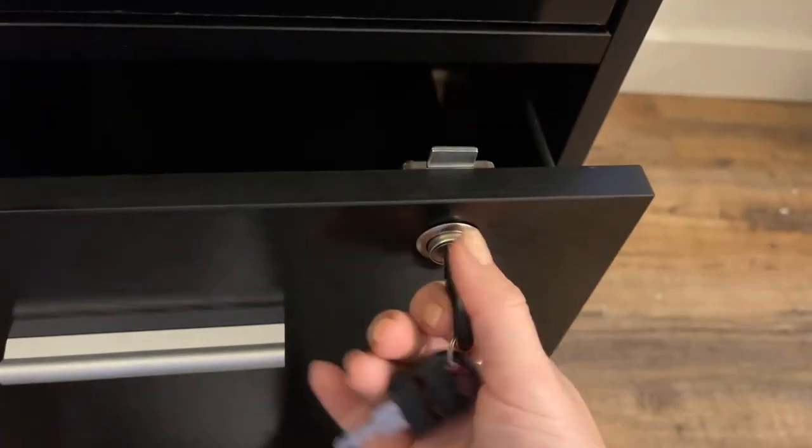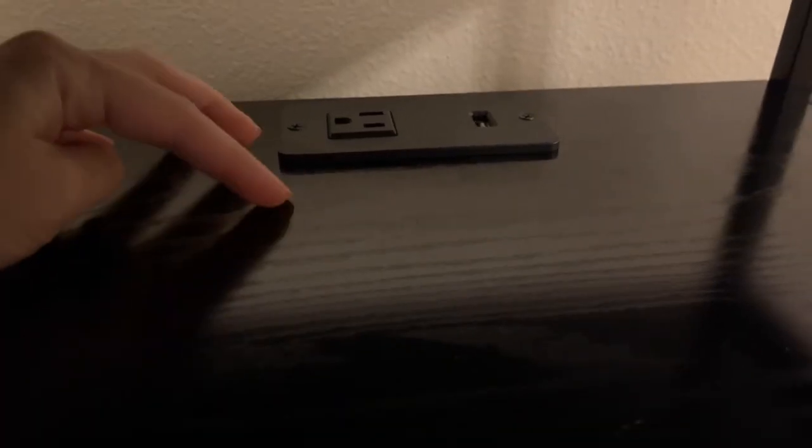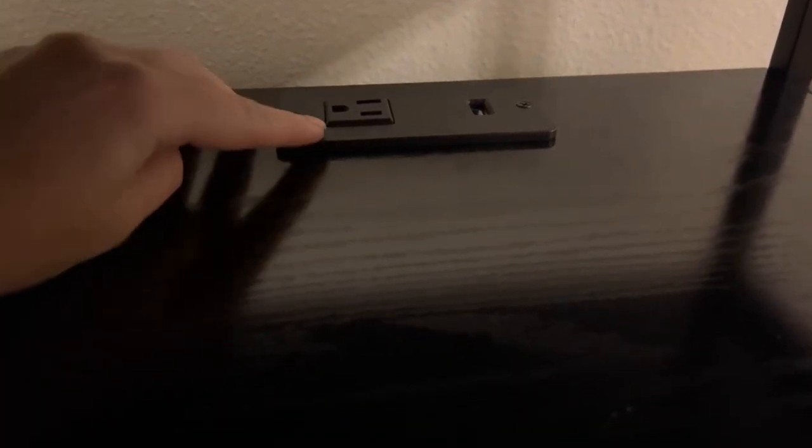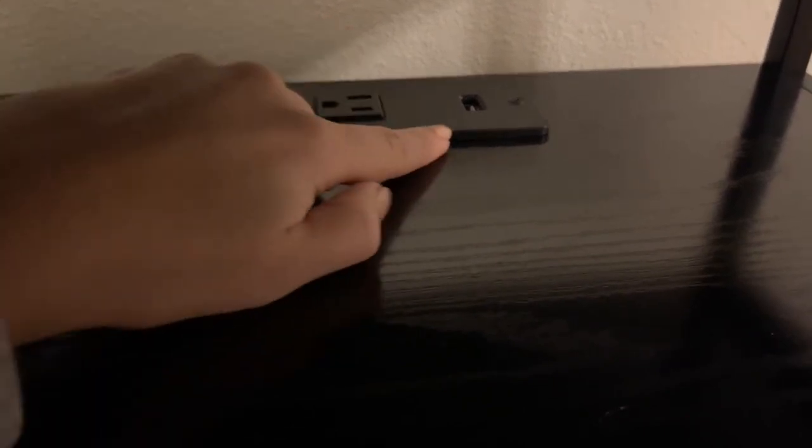Another awesome plus is it has an outlet so this cabinet can plug into the wall. It has a plug-in that you can use for a computer or phone, and it also has a USB port for whatever you're wanting to use that for.